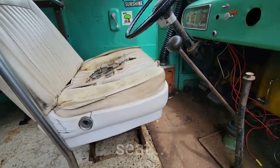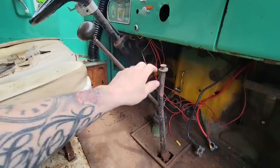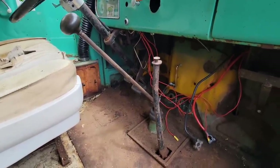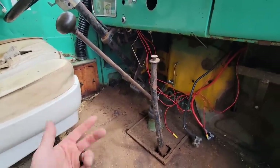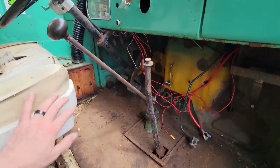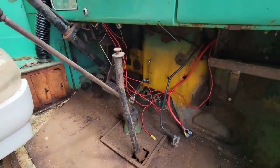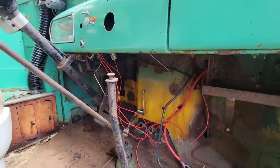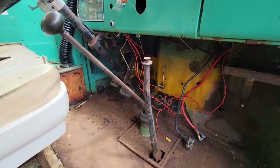I'll probably pull the chair out and maybe even the shift rod and e-brake handle, because after the wiring is done we're going to try to drop the transmission and replace the clutch anyway. So I'd like to make some room in here, clean up all this dirt, and get up in here and find the best spot to mount that new fuse panel. Let's get cleaning.